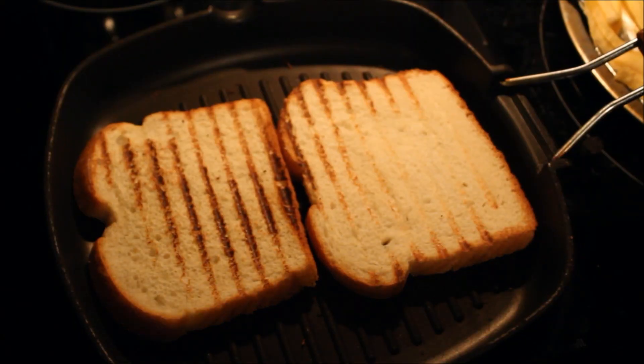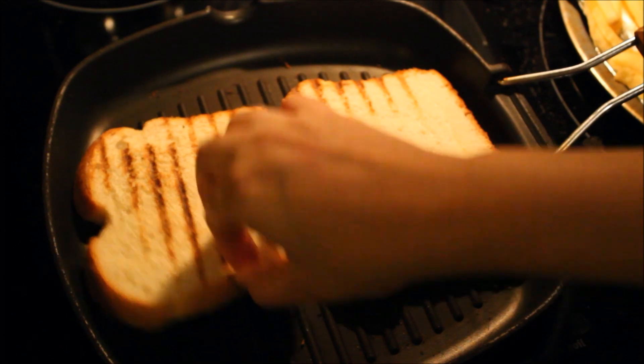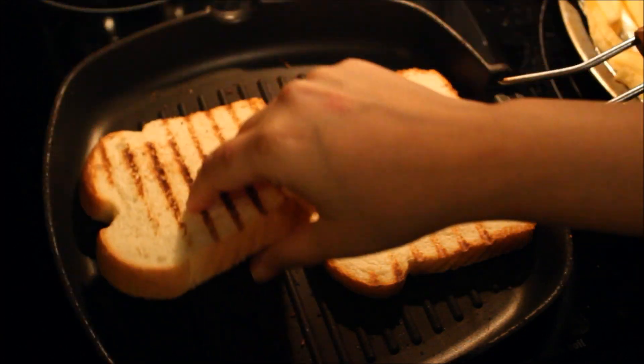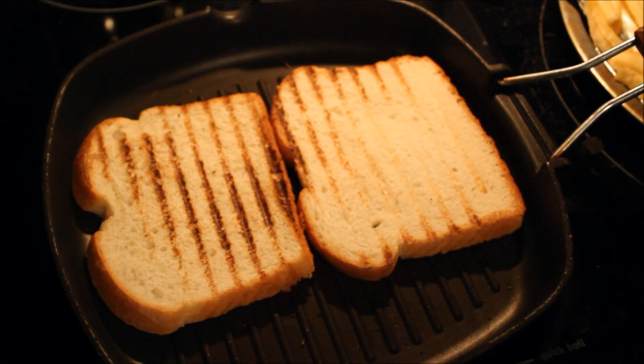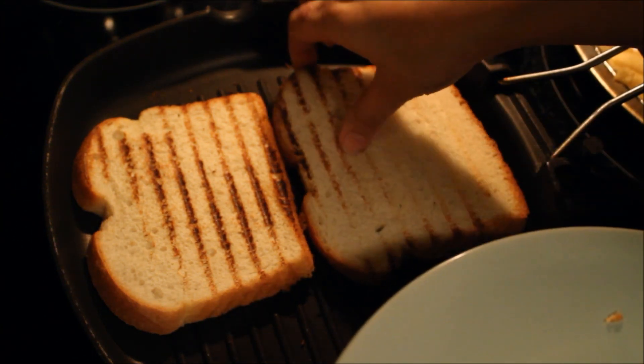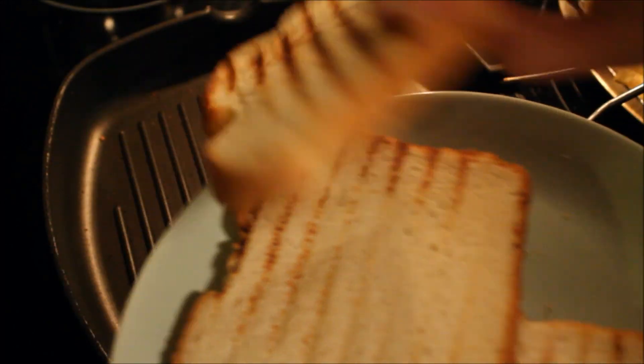Now toast your bread slices. You can do it in a toaster or in the oven, but I chose to do it on a grill pan to give it cool restaurant-style grill marks on the bread slices — that's completely optional. I just toasted my bread slices from both sides and then kept them on the side.